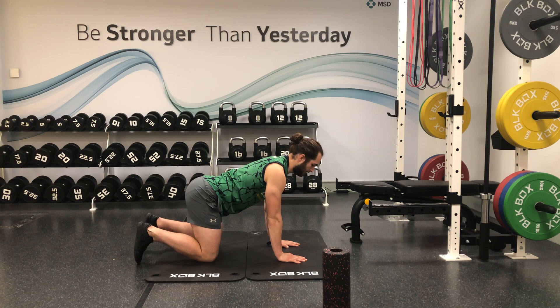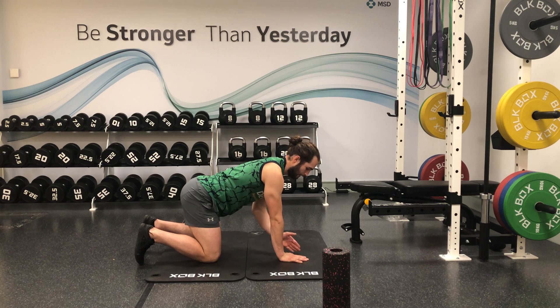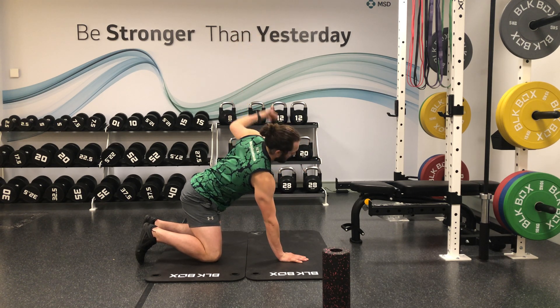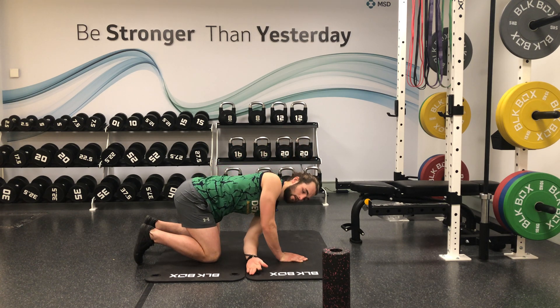This is an unassisted thread the needle. Come into tabletop position — all fours — inhale and raise your left hand to the sky, then exhale and reach your hand through this gap as far as you can, bringing your ear and your shoulder down to the ground.